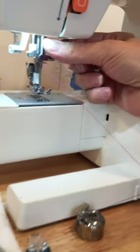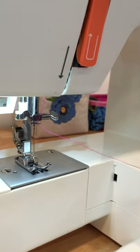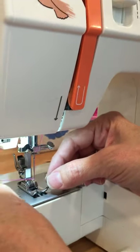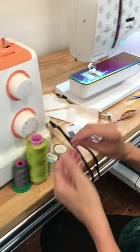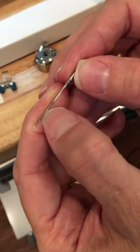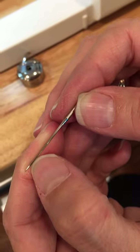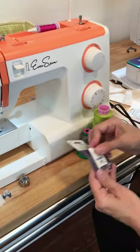The take-up lever takes the thread up and down. Then the thread comes through a thread guide — sometimes there are a couple of thread guides. On this machine there's one thread guide. Now I can lower my presser foot and I'm going to thread my needle from the front to the back.